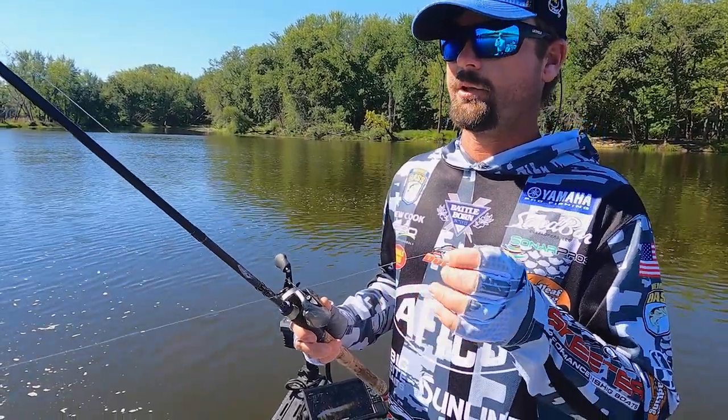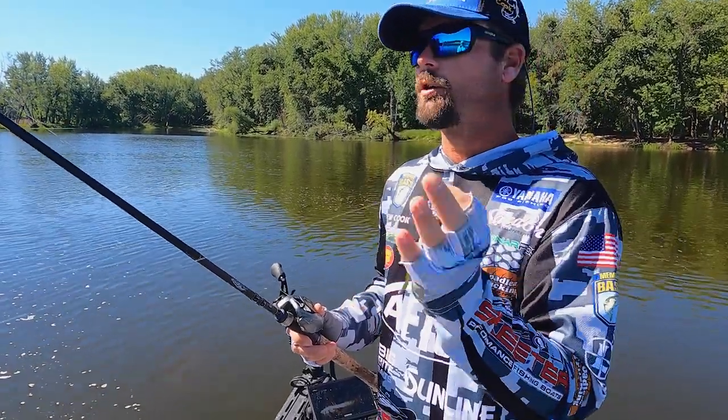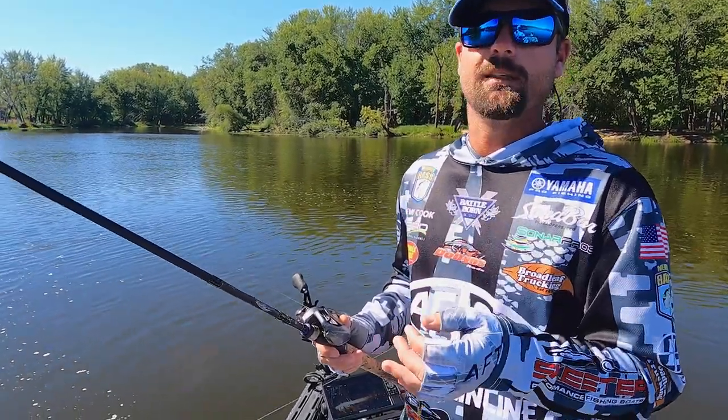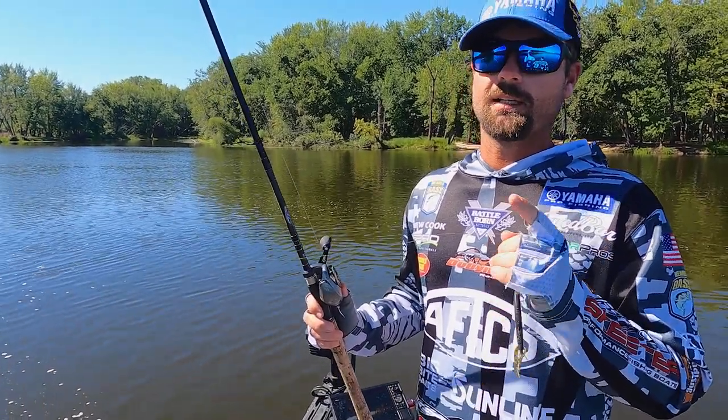A Carolina rig works by pulling it and it just kind of glides — nothing crazy, you're not hopping it or cracking it or anything like that. It's just a very natural presentation that gets bit. So don't overthink things — just because it's old doesn't mean it doesn't work anymore.